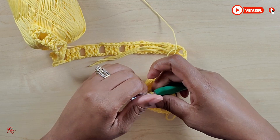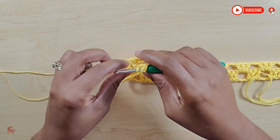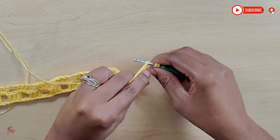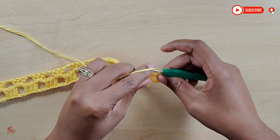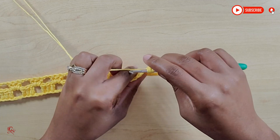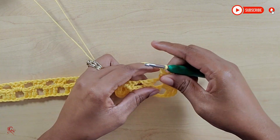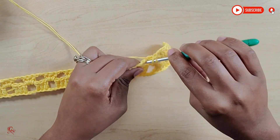At the end, chain up two, yarn over, and make a double crochet — that finishes the second row. Chain up three, turn your work, two double crochets into the chain two space, completing the cluster. Chain up two, skip the cluster, go into the chain two space and make three double crochets. Continue doing that until you get to 31 rows. You will need a total of two sleeves, so get all your panels together and I'll show you how to put them together.